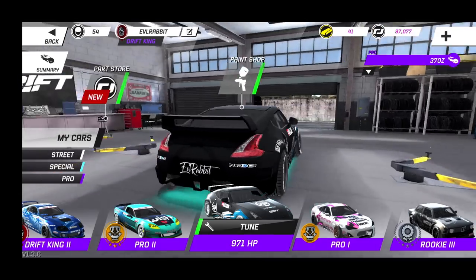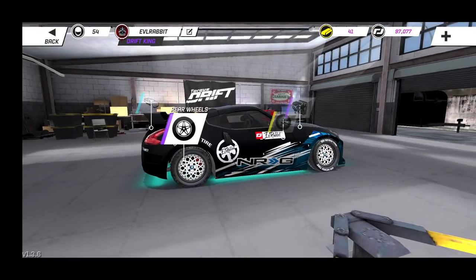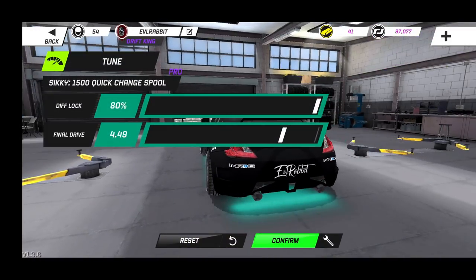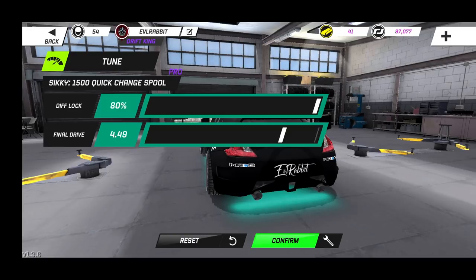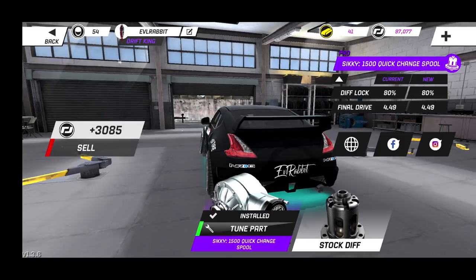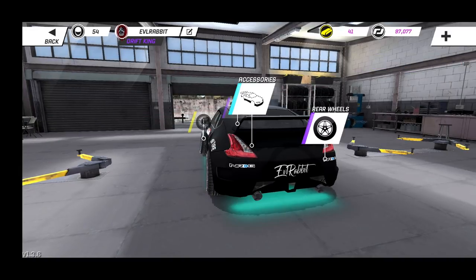Now we get to the nitty gritty of the suspension and differential. We're running 80 diff lock and a final drive of 4.49. It likes to drive in fourth gear — I've been messing with it back and forth trying to change it up, but it likes fourth gear. It has the power to do mostly every single track in fourth. I can start the car in fifth and downshift into fourth and it doesn't break the tires loose that much, so I can get a pretty good launch.